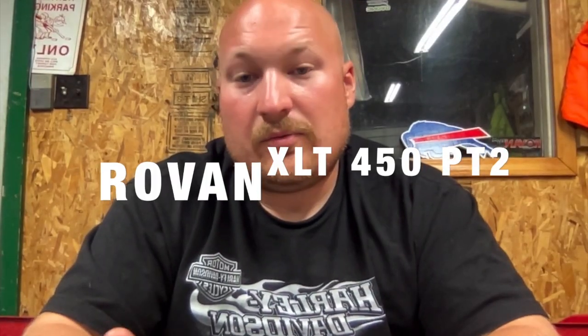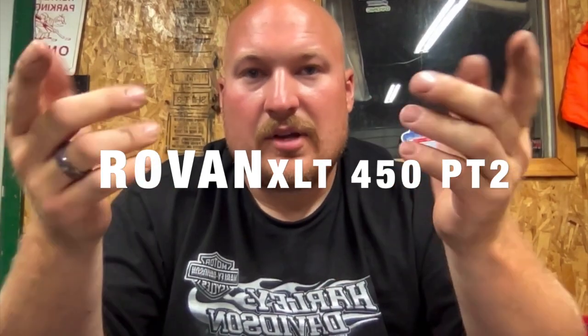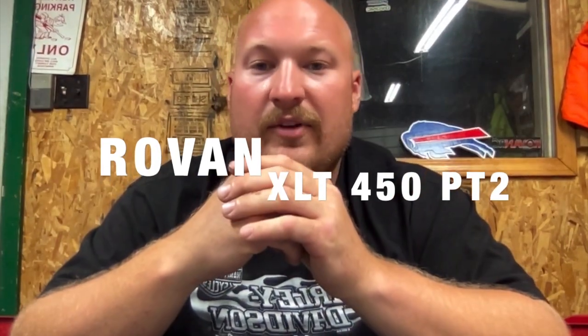What's going on. So what we have today is another Rovin XLT 450 video. This is kind of just me going over what I did to it, what I still have yet to do with it, and an overview of the model itself.